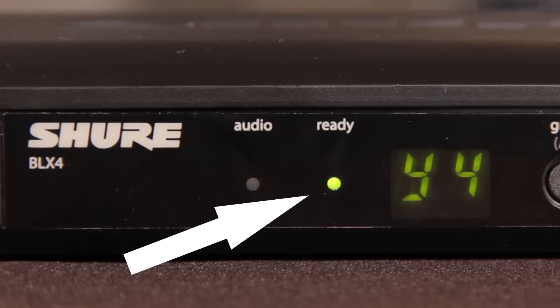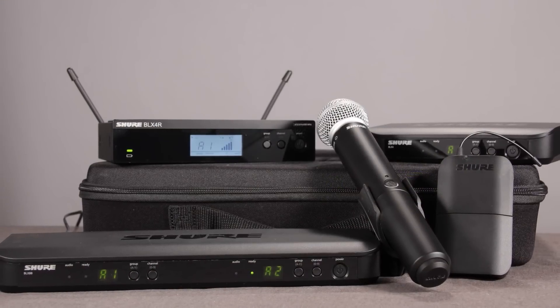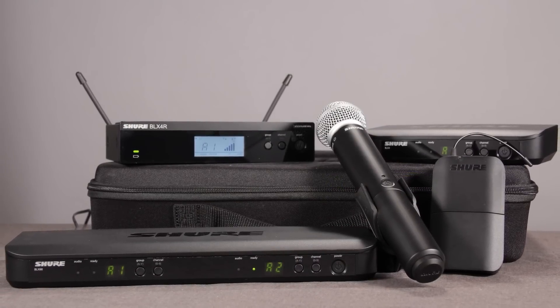The ready LED or RF bars on the receiver will illuminate when the system is properly synced. When using multiple systems, you must set the group manually on the additional receivers.